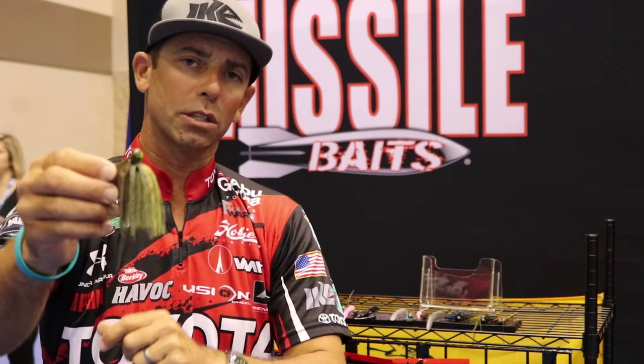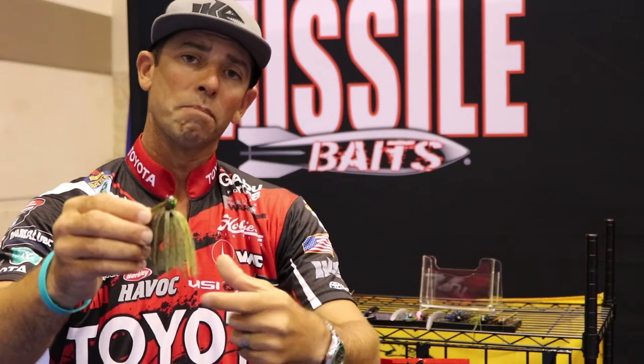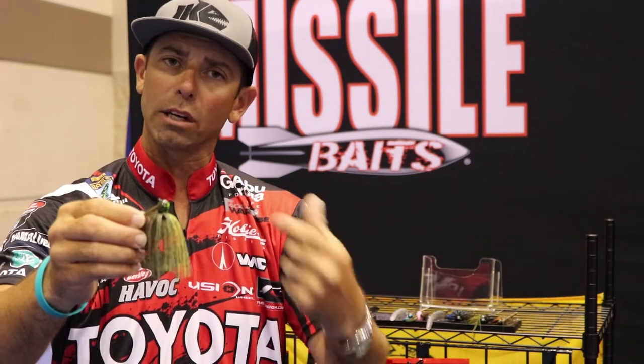The next feature is the line tie — so key in a jig. If you look at it, we use the 60-degree line tie that's inset back in the head of the jig. That's going to protect the knot and keep it weedless.